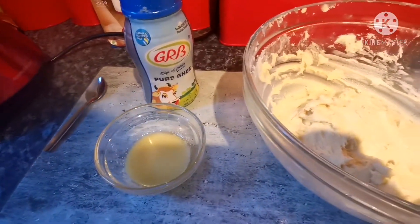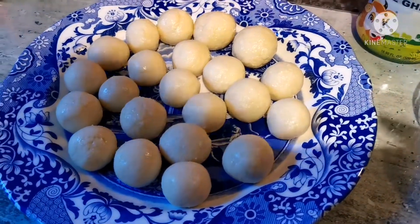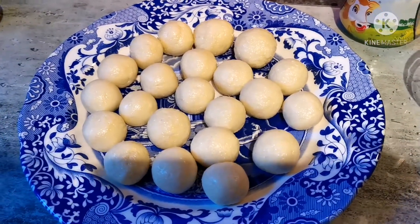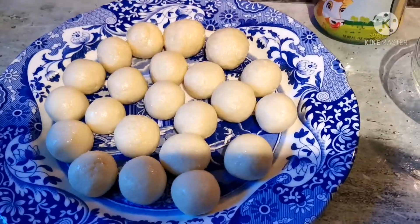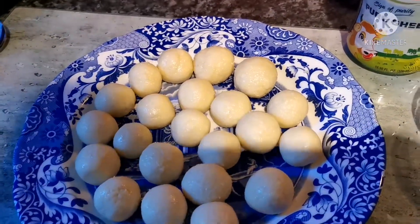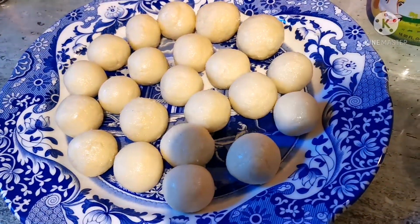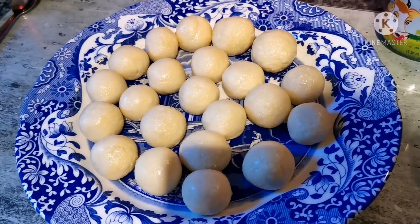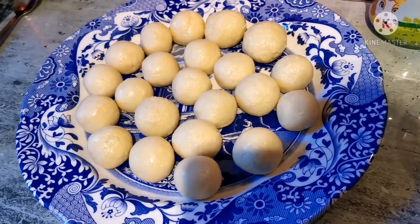Proceeding from letting the dough rest to making balls, you'll be able to get anywhere from 25 to 50 balls — I made about 25, but my ball size is bigger. The trick is to take small amounts, about 25 to 30 grams, in your hand and roll them while dipping in desi ghee to get a very smooth consistency and ensure they're well coated. If they're cracking while you roll them, the mixture isn't soft enough — cracks cause problems later when you put them in the sugary syrup.